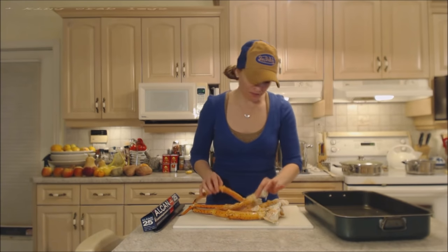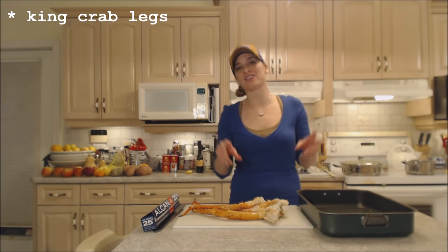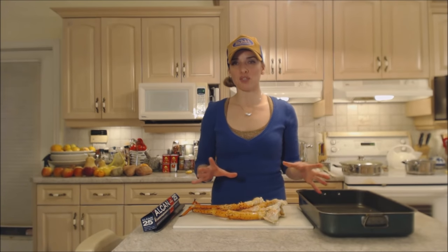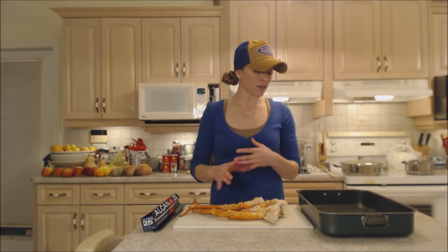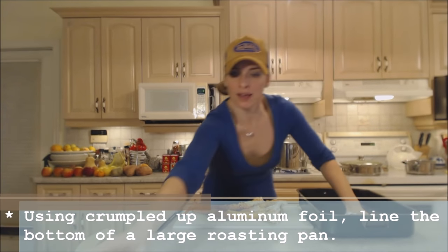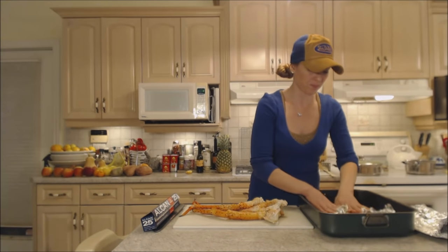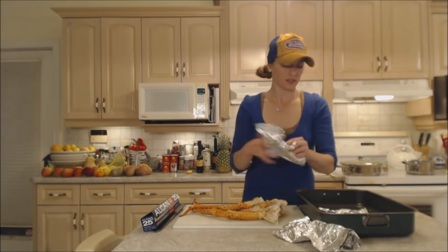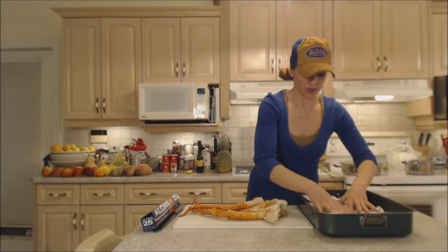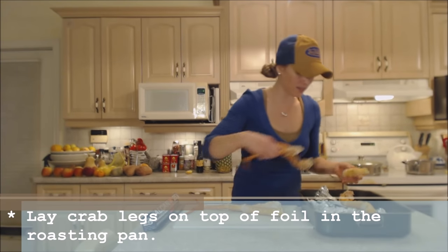I have five or six legs here and I'm going to put them into a roasting pan. We're going to steam them in the oven. You could put them in a large pot if you had room, but a roasting pan seems to work better. I'm going to use some crumpled up aluminum foil in the bottom of the pan so that it kind of sits the crab legs above the pan bottom, and I'll lay the crab legs on top of the foil.